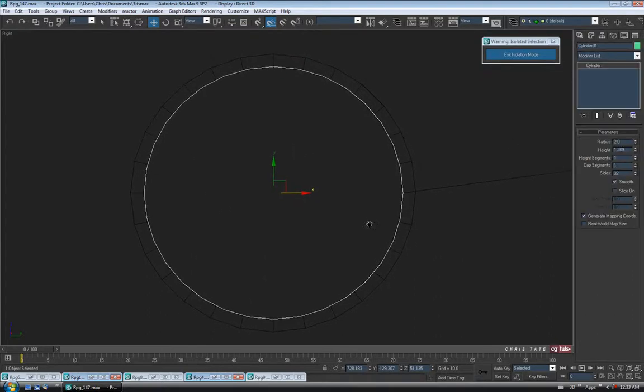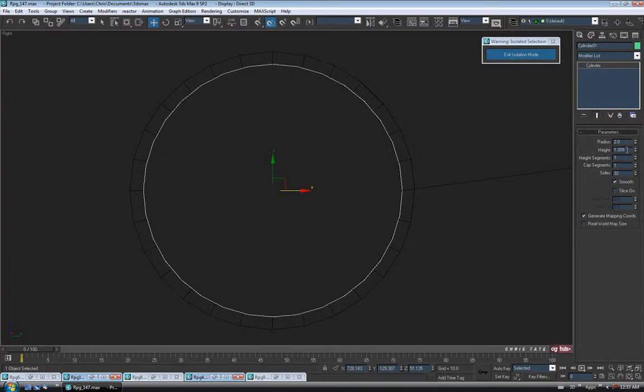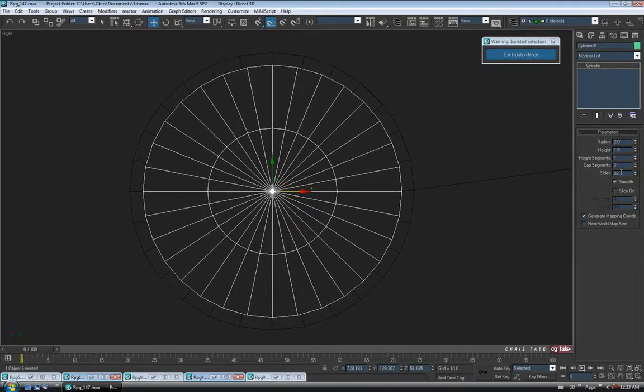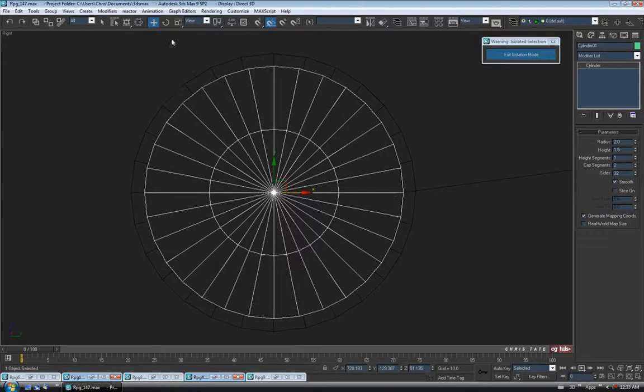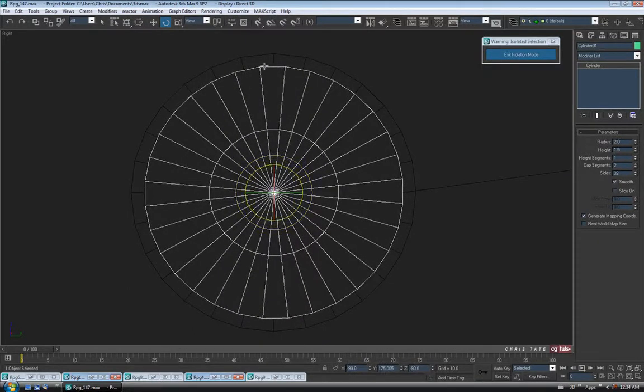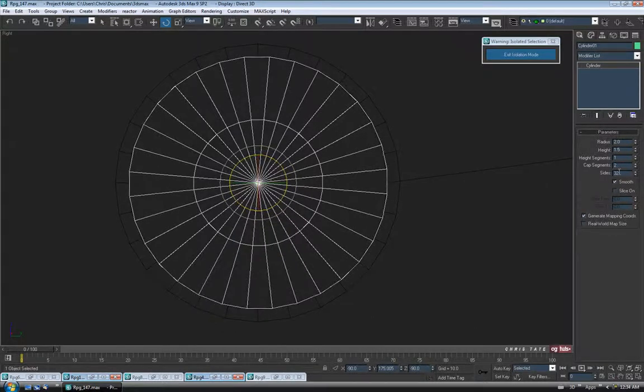Let's go back to the left view to figure out how many sides we need to create that cross shape. Go into the modify panel. We'll do two on the radius and make the height maybe 1.5 or so — it doesn't really matter. We don't need any height segments, so we'll use one. For the sides, I'm going to up them a bit. You can turn on the cap segment to make it easier to see how many sides you have. I think 32 will work fine.